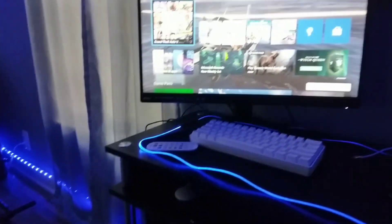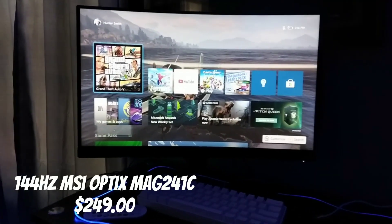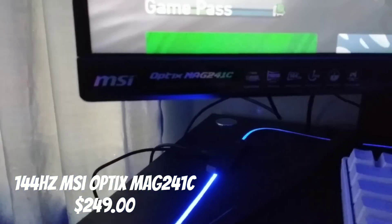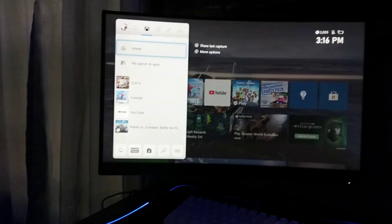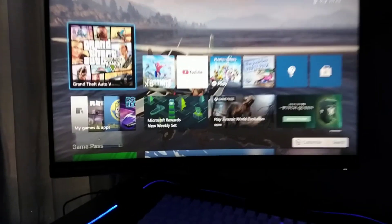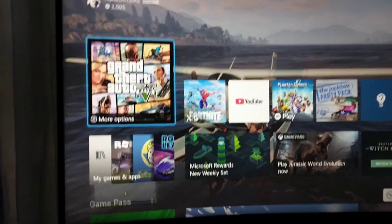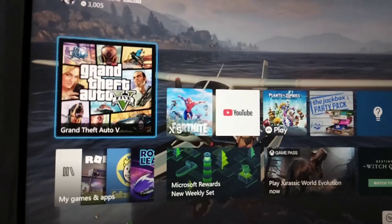First, sitting down, we have the 144Hz MSI Optics Magic 241C monitor. I love it — it's my favorite monitor. It's the only monitor I've ever had, but it's way better than 60Hz.